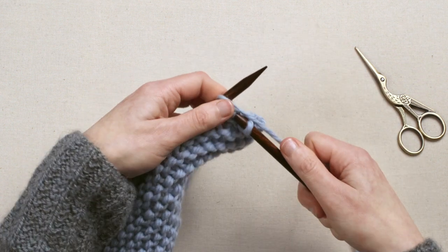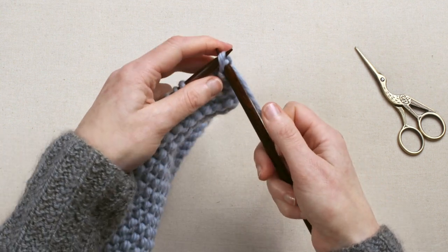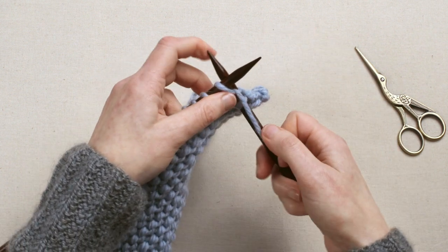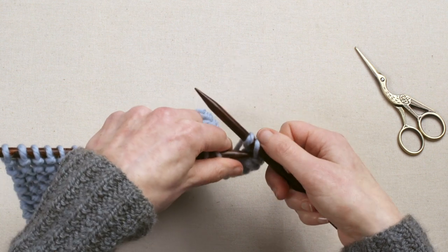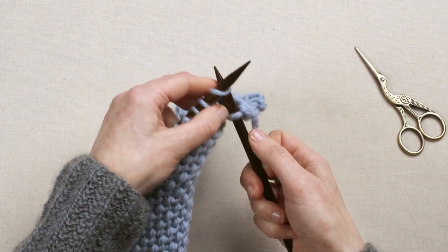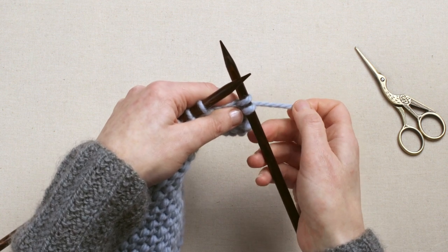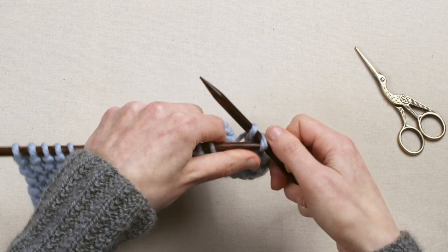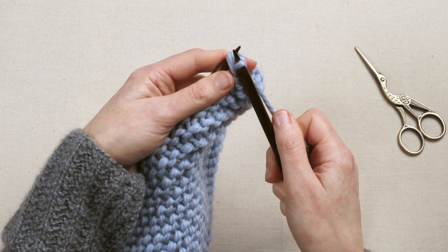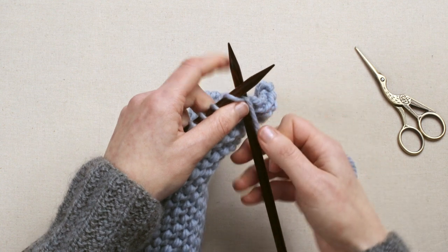And again, knit another stitch — bottom stitch, up over the top stitch. Try not to hold your yarn too tight, otherwise you will end up with a tightly cast off edge which will affect the shape of your knitting. But what you can do is hold the yarn at the back a little tight just as you scoop it up and over, and it prevents the top stitch from sliding off the needle with the bottom stitch. Just remember not to hold it too tight the whole time.